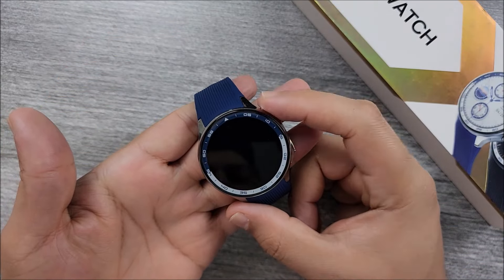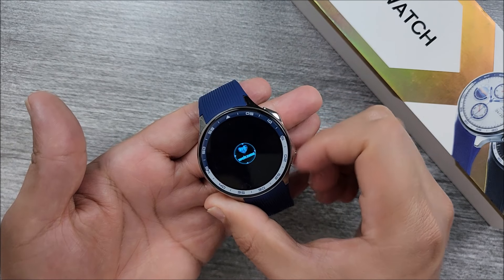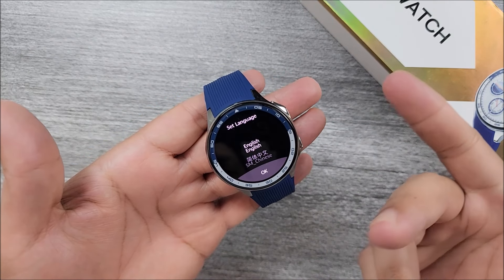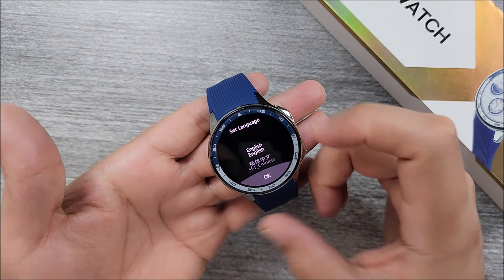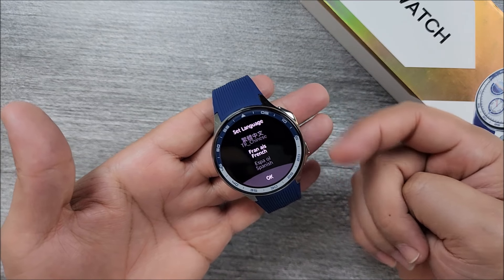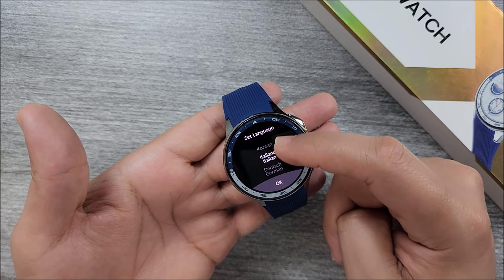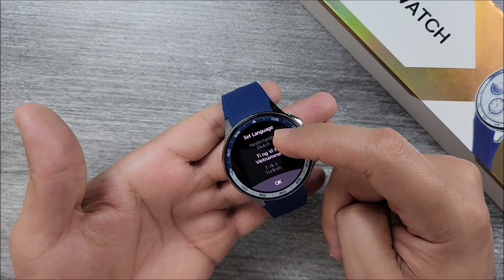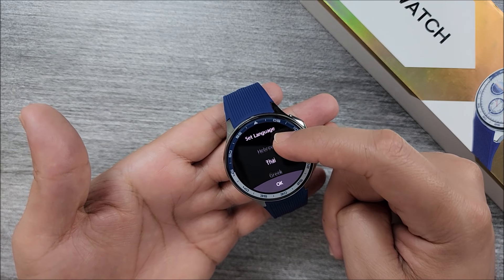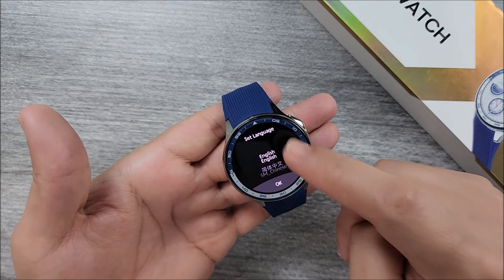Let's go ahead and power on the device — we just press the top button and hold it for a few seconds. It has that transformer sound, which is pretty cool. The first thing you will have to do is choose the language. Remember, we don't have a crown here, so you will have to swipe with your finger on the screen. Let's go all the way to the bottom to see if it has the language you need. In our case, we're going to choose English.